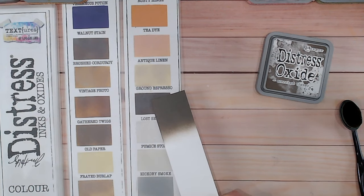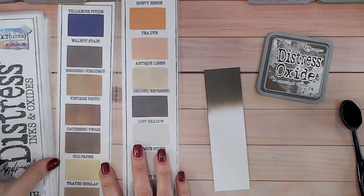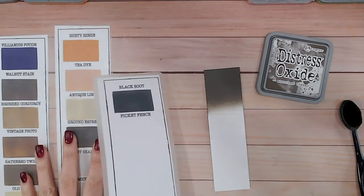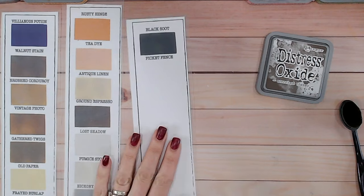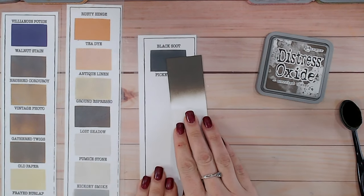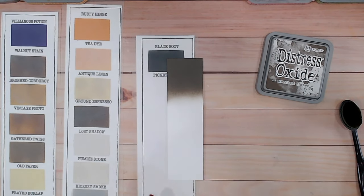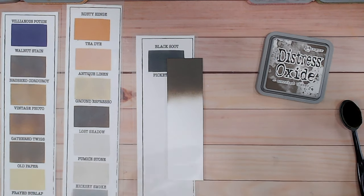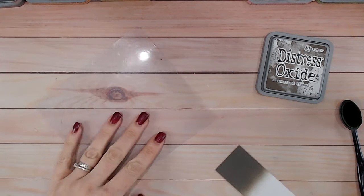One thing I'll show you as well — Black Soot is not in my opinion a black, it's more of a charcoal color. You can see how much lighter Scorched Timber is than Black Soot there, so it is quite a few shades lighter. But this is going to be really perfect if you want that sort of scorched edge, burnt edge effect to your papers.